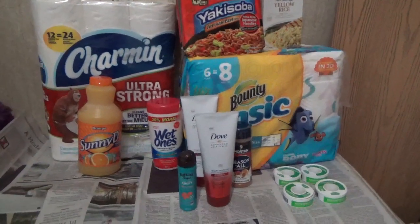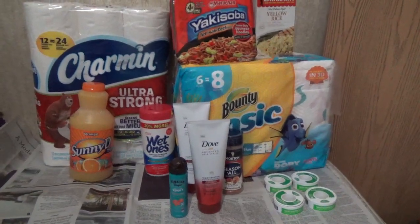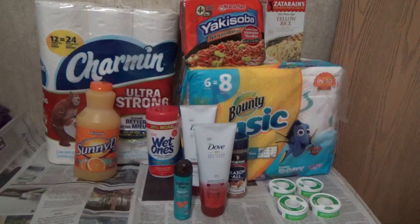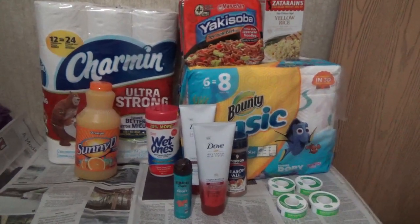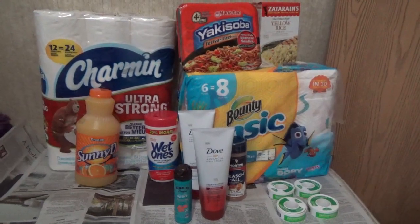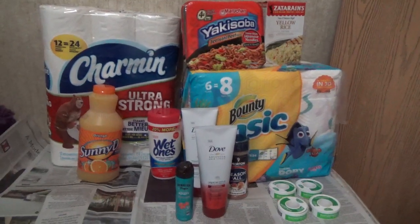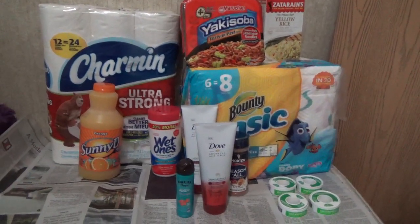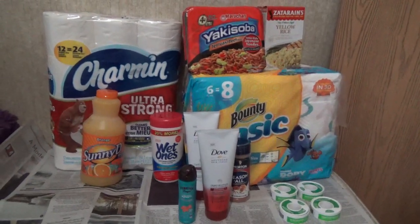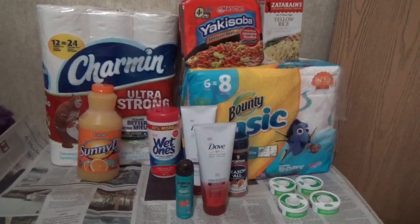The coupon for the Wet Ones is available on SmartSource 5/15 and it's 75 cents off one. I got the 48-count, any variety. The Ibotta rebate is for 24-count or larger. They were $1.98, minus the 75 cent manufacturer's coupon, you pay $1.23. Using Ibotta you get back a dollar, so they end up being 23 cents.